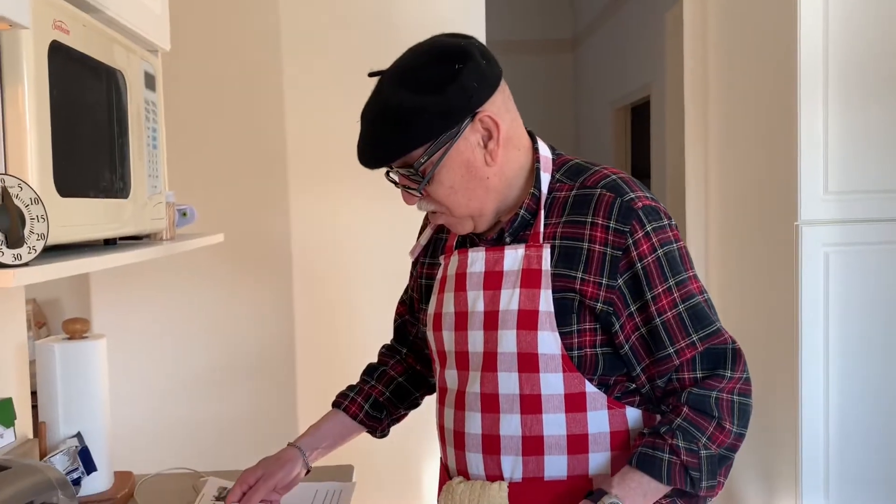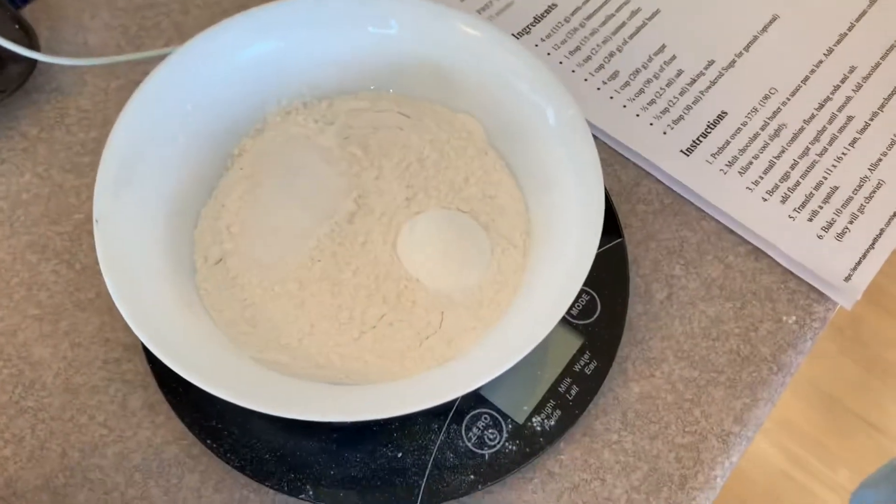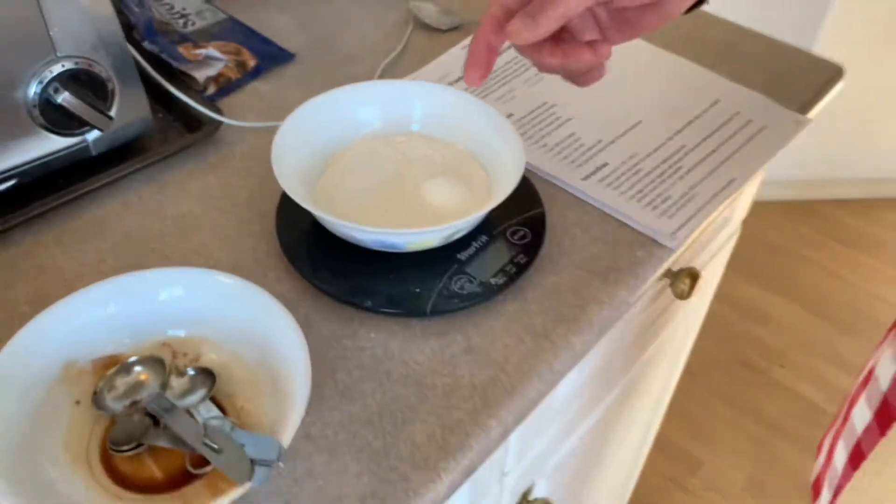In a separate bowl, add your 90 grams of flour, your baking soda, and salt. By the way, this recipe can be found on Entertaining with Beth on YouTube — that's where you'll find the recipe on her channel.